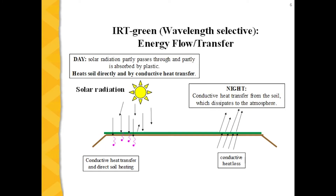The IRT green is a wavelength-selective type of plastic. During the day, most solar radiation is either absorbed by the plastic, heating it up, or passes through, heating the soil directly. So it has two effects: it heats the soil directly and heats the plastic, which if in good contact with the soil transfers heat conductively into the soil. At night, it acts similar to black plastic mulch — it does not have an insulation effect, and conductive heat loss transfers energy from the soil through the plastic into the atmosphere, cooling the soil.